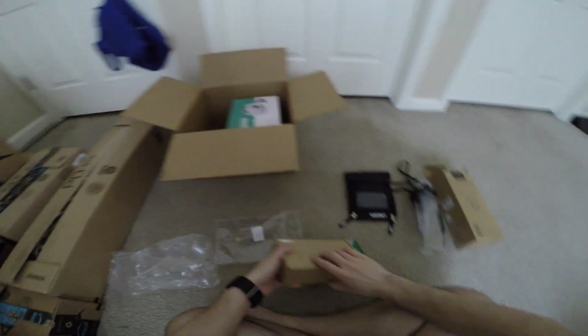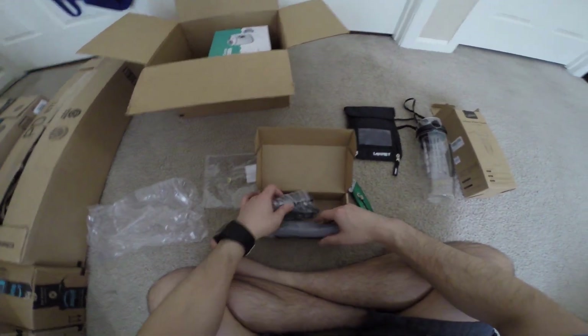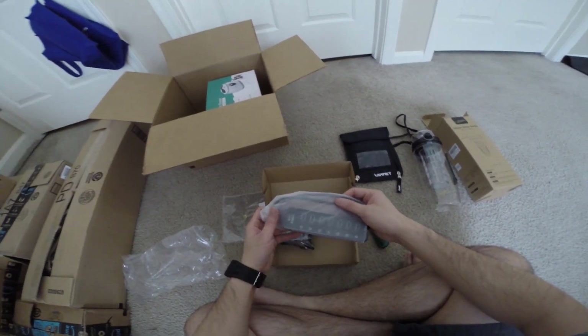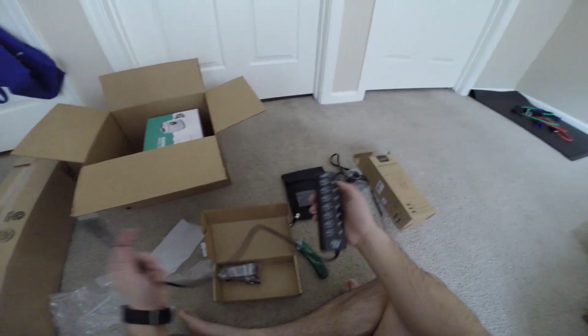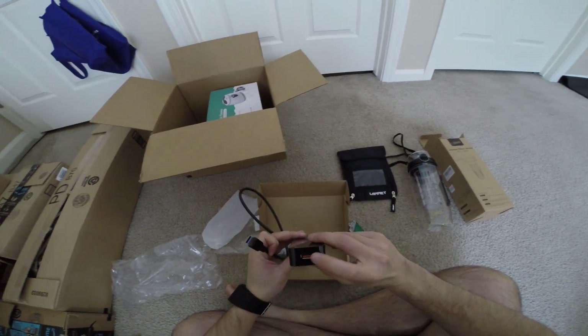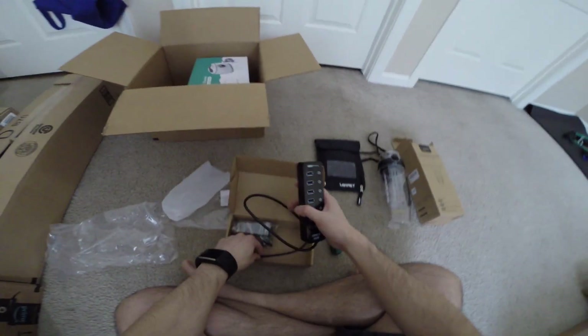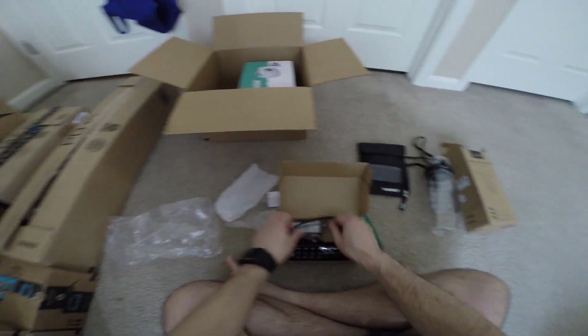Next thing we have is this here — this is a charger, USB hub, 3.0, and I guess this top one is for charging only. Have to test it out since there's no instructions whatsoever.